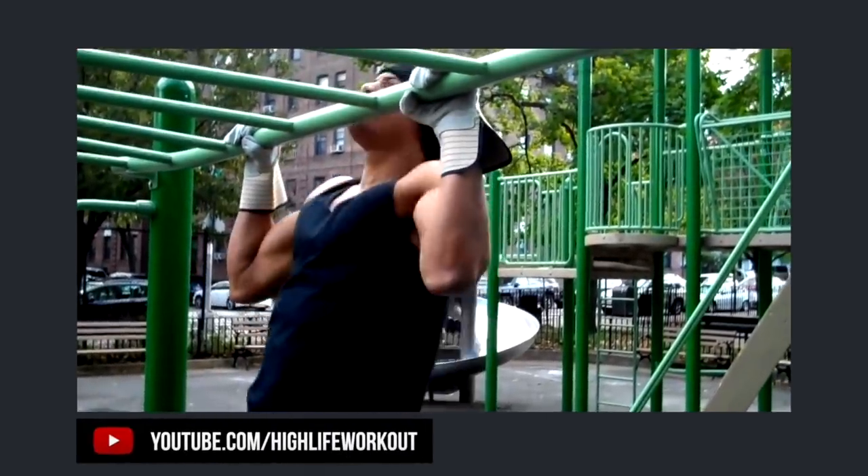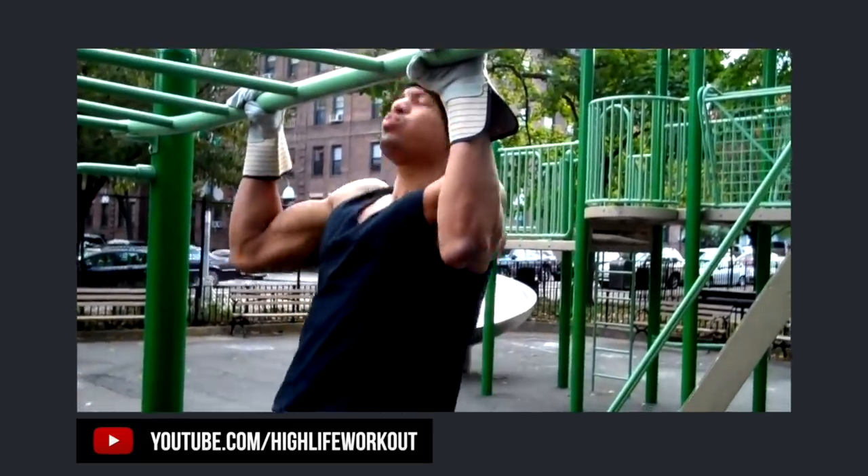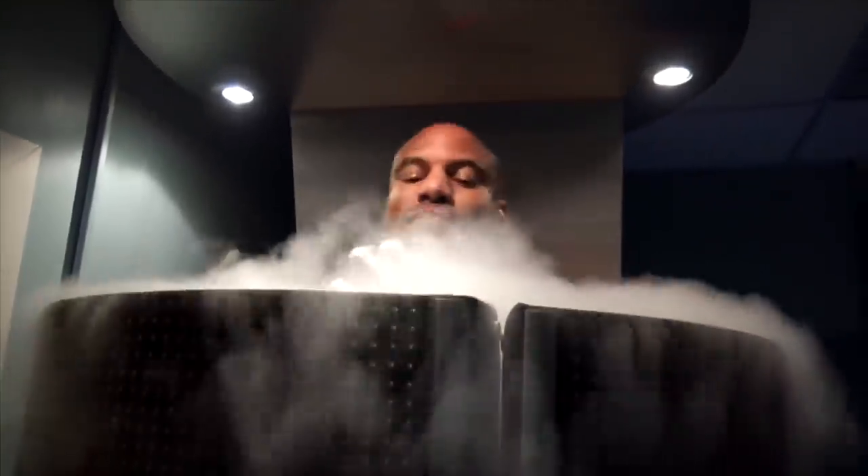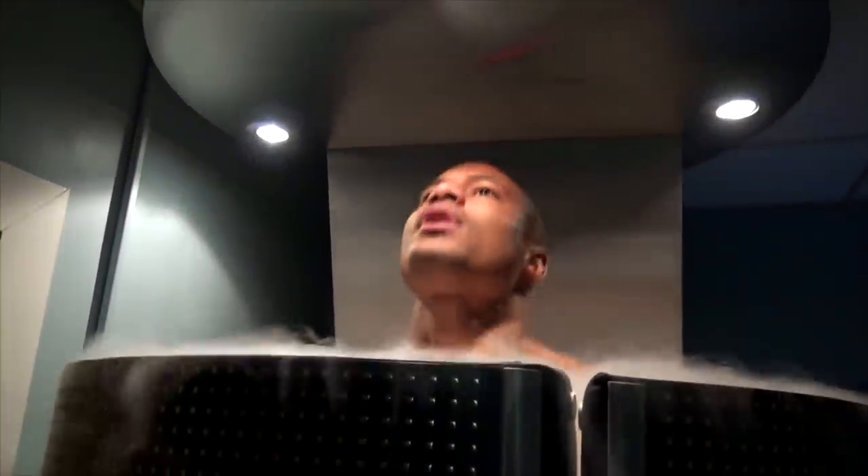I started doing ice baths and cryotherapy morning and night. Cryotherapy is very interesting — the temperature gets so low that studies show after just four minutes in a cryotherapy chamber you can burn between 500 and 800 calories, equivalent to running five to eight miles. I also kept my room cold all day so my body had to work harder to stay at 98 degrees. All three together — burn, fast, freeze — gave me tremendous results every time my agent called for a shoot.